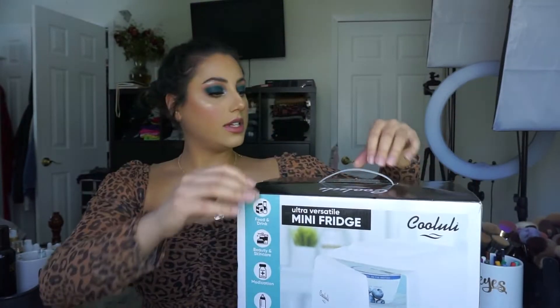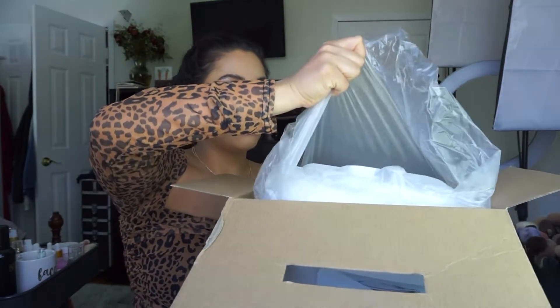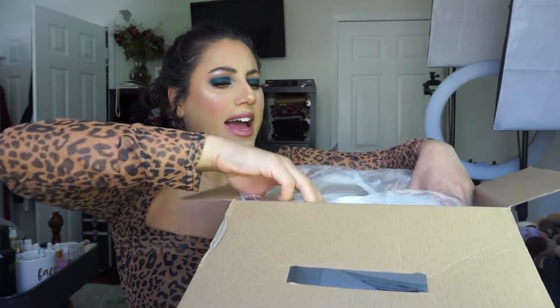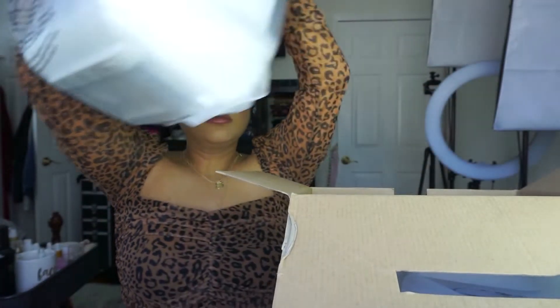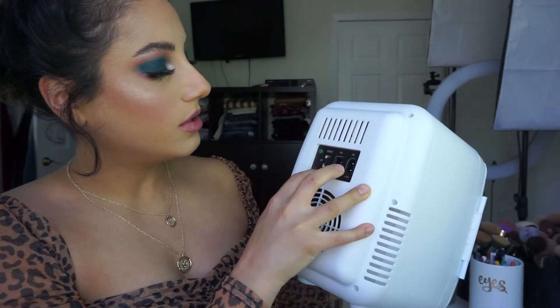I'm going to move back a little bit so you can see what I'm doing. It's packed nicely in styrofoam. Oh my god, it smells like plastic — kind of like fishy plastic. There's nothing else in the box so I'm just going to put that on the floor so it's not in the way. Okay, so this is what the little fridge looks like. It has a cold and a warm setting.